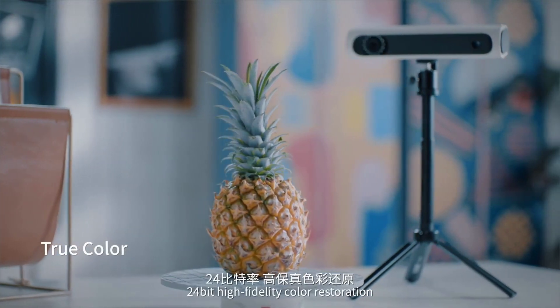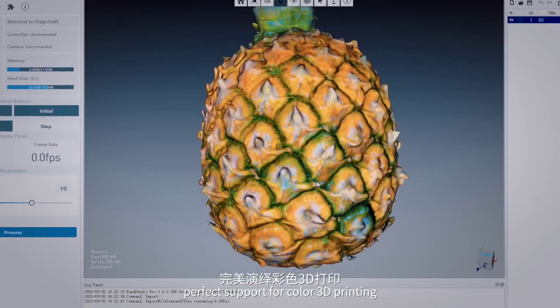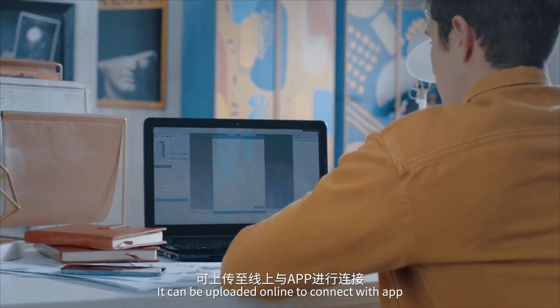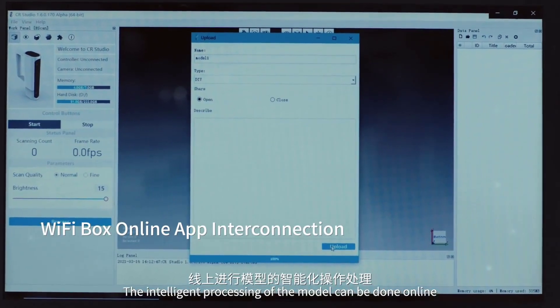24-bit high-fidelity color restoration perfectly supports color 3D printing. The scanner can be connected to an app online, enabling intelligent processing of the model in the cloud.